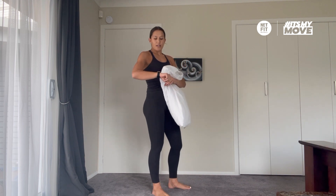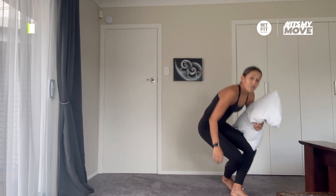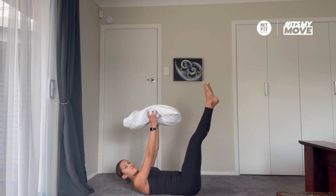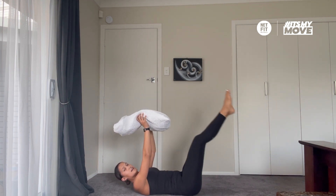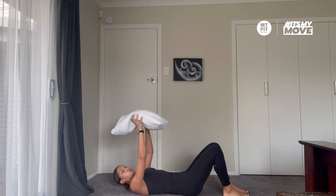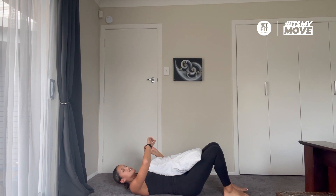The first exercise is a leg raise using the pillow. Lie down on your back, bring the pillow above your head, and raise and lower your legs up and down, making sure your core is really engaged, your back is touching the ground, and you're breathing in through your nose and out through your mouth. 45 seconds — in 3, 2, 1, here we go.